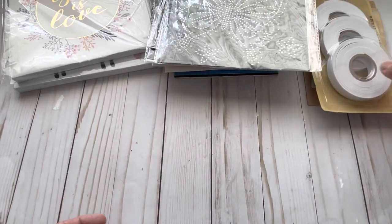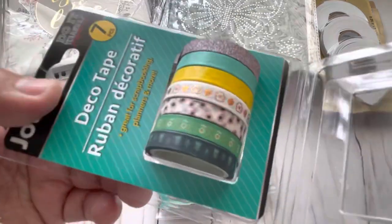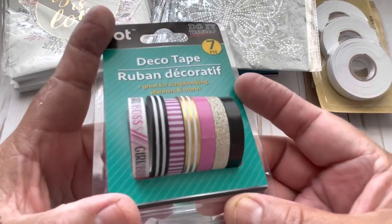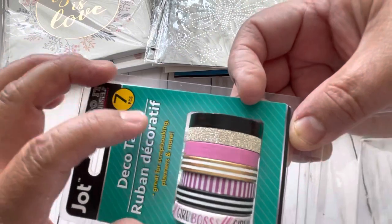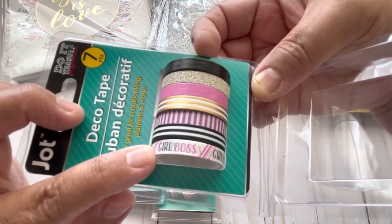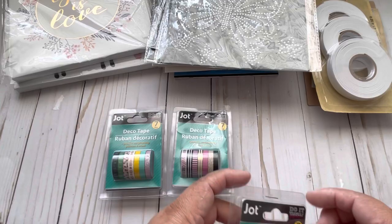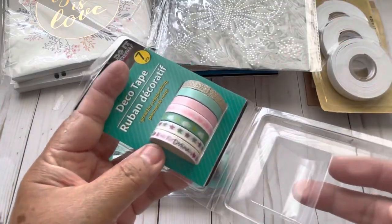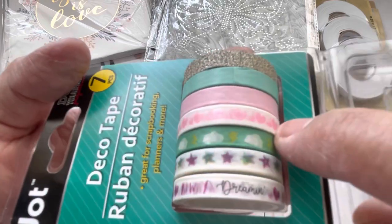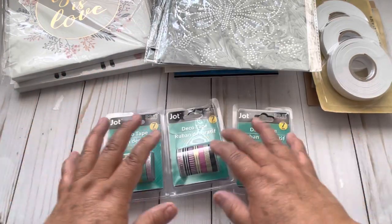Then I found these three deco tapes. This one says 'deco tape' and look, it has all these colors. This one right here also has all these colors including gold. And this one says 'girl boss' — it doesn't say how many inches you get but you get seven. And the last ones: this one says 'dreamer' and these are hearts. So cute — you can use these for planners, journals, or in your albums.